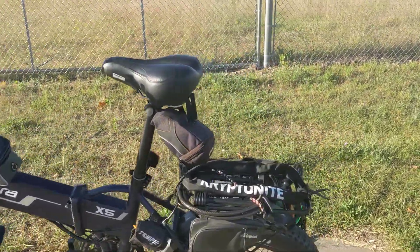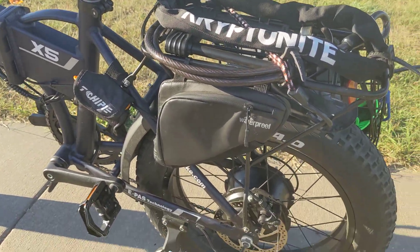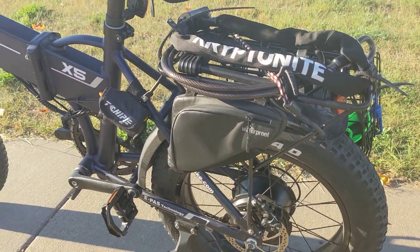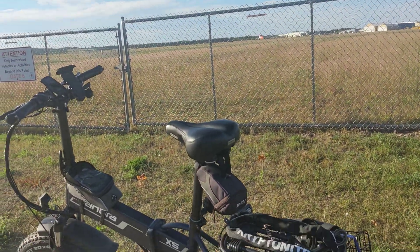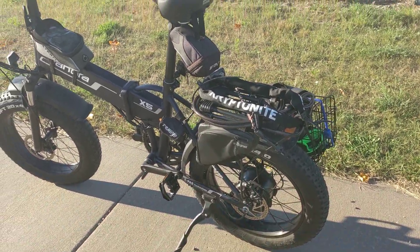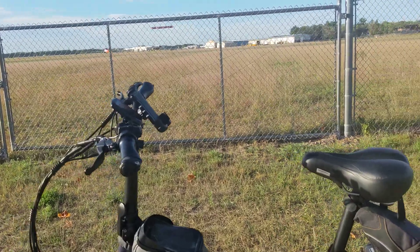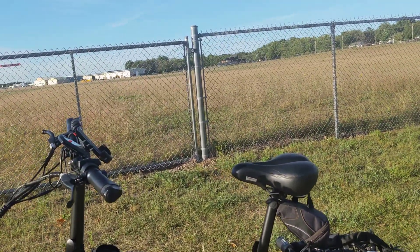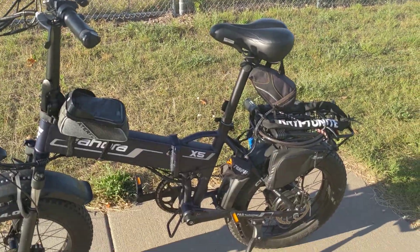I did have another flat tire a couple weeks ago and replaced the back tire, which is more difficult to replace than the front. So one flat tire, but that's not the bike's fault — something punctured it along the way.